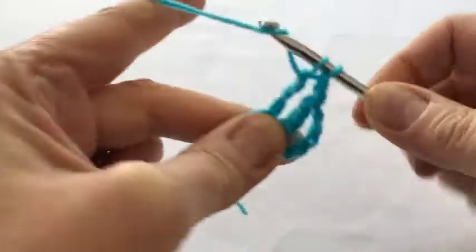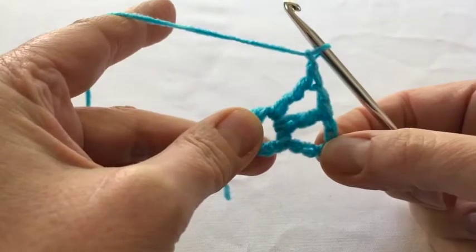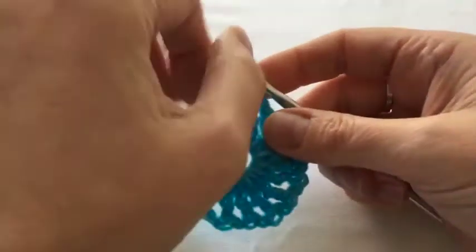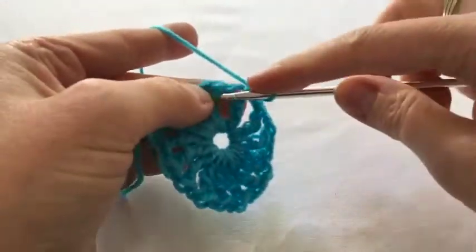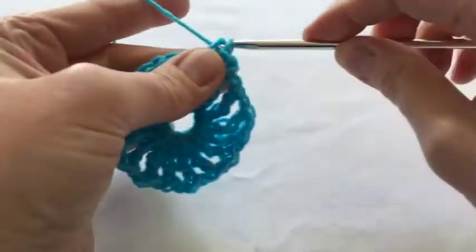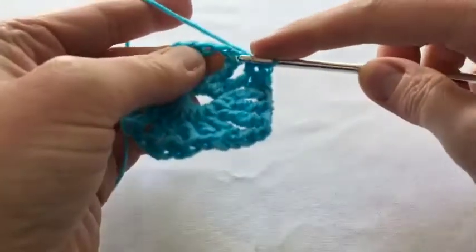So that you've got 16 spokes to your cartwheel. Here we are with our cartwheel and now we're going to do a round of double crochet — so one chain there and then a double crochet into that space and then one into the top of the stitch, so one into the top and one into the space all the way round.